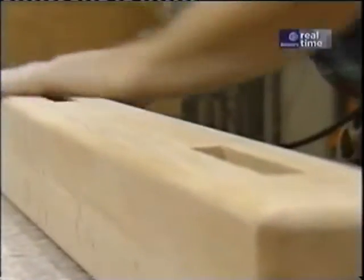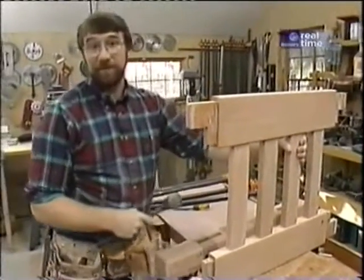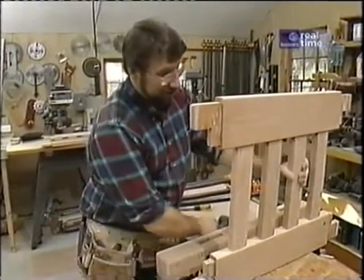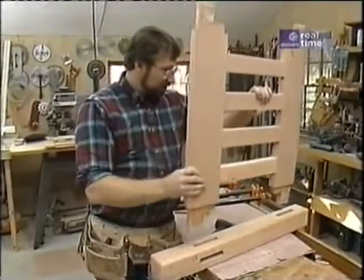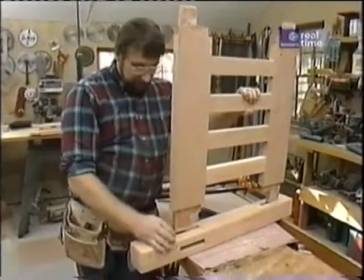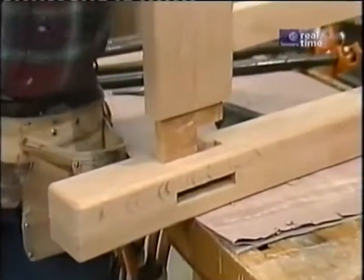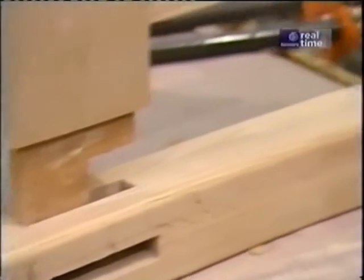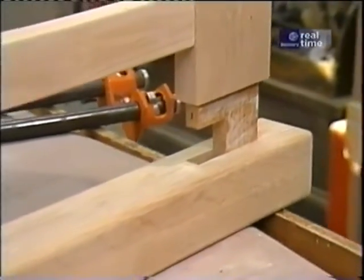Now I can't forget the sanding. Now I'm ready for some assembly. The first thing is to install the slats in the rails — they're just dry, no glue on those tenons. But where the rails fit into the post, I have used glue. I also numbered all the joints so that when I put it together, it's exactly as it was when it was dry fit.